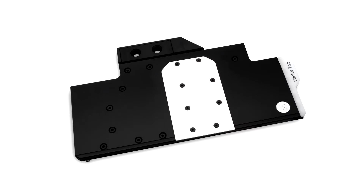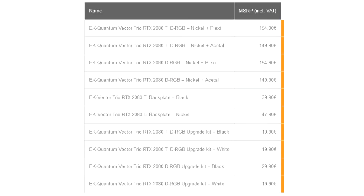The block features a DRGB lit aesthetic cover over the block terminal, designed to showcase the graphics card model via addressable LEDs visible from the side. The EK Quantum Vector Trio RTX DRGB water blocks are specially designed for multiple MSI Trio GeForce RTX Turing-based graphics cards. These water blocks use the signature EK single-slot slim look and cover the entire PCB length.